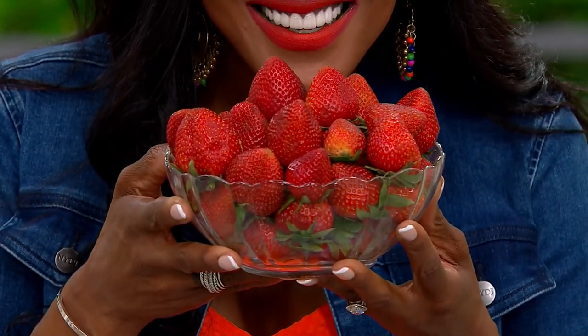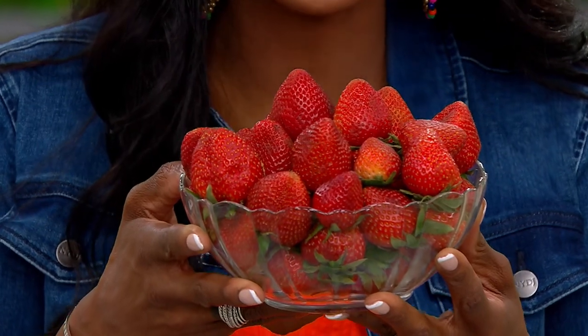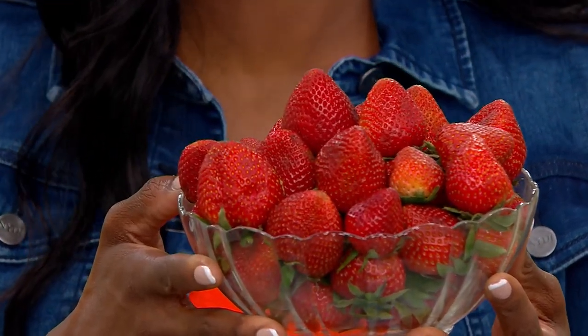You've got bigger berries. Look at that — fabulous. I wish you could smell this at home. It's the smell of summer.